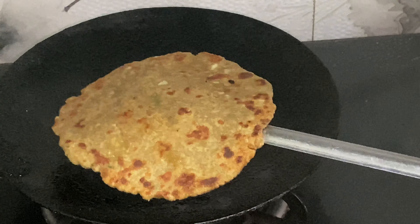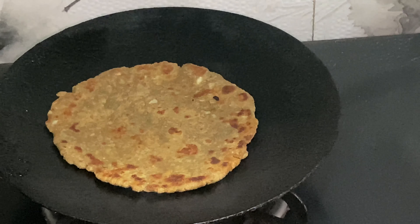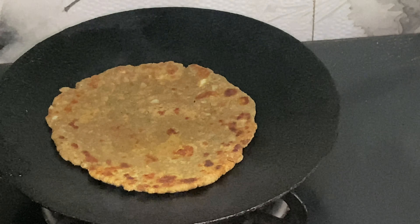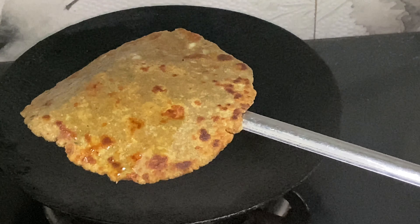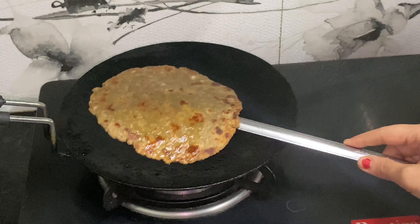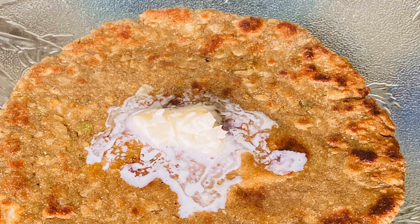Look, this is completely red. It is very crispy and tasty. So friends, our parathas are ready. Now we can serve it with this dish. We can eat it with milk. We can enjoy it with chai. The taste is very yummy. It is also very good for health. You must try it. Thank you. Bye-bye.